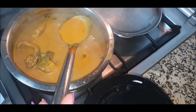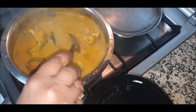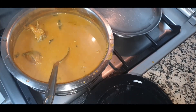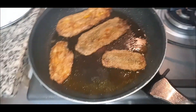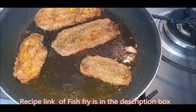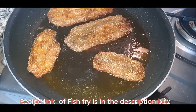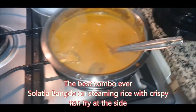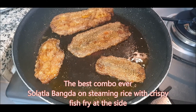Our Solatla Bangda is ready! You can make the gravy a little thick if you prefer, but I like it slightly saucy so it goes well over rice. Along with that I have some Bombay duck fry — I've removed the bones from the fish, completely flattened it, and I'm shallow frying it. So it's Bombay duck fry with our Solatla Bangda today!